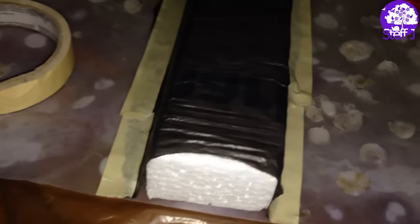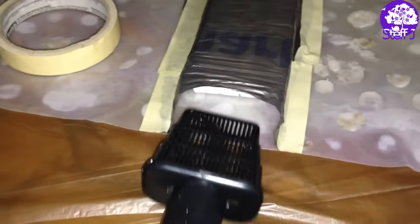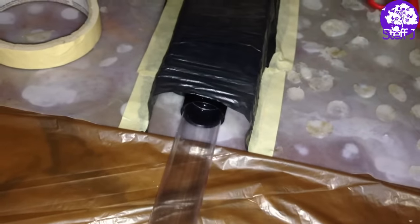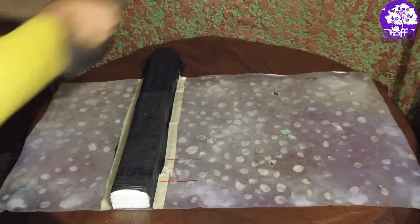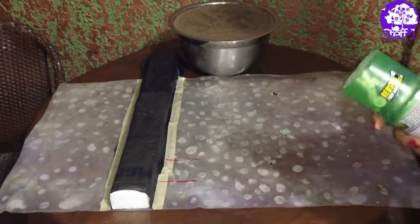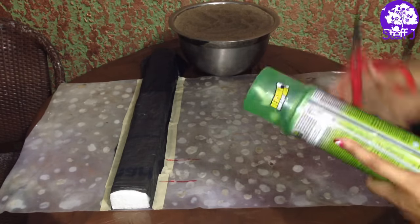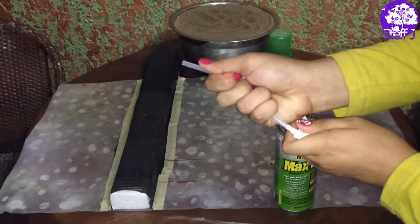Here it is all secured with tape. This is what I'm talking about — here I'm just making sure that my filter intake tube fits in there with no problem, and it does! And finally we are going to get started with the actual background making. First you've got to open up your can and insert the little straw on the spray nozzle and get it ready.